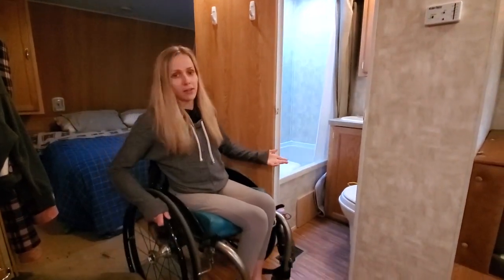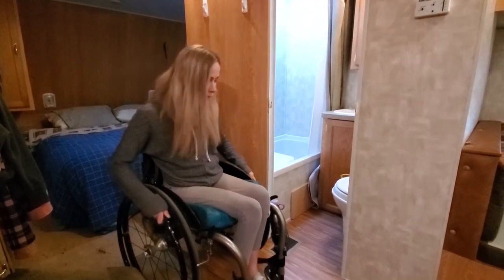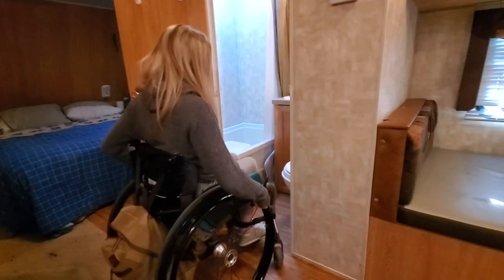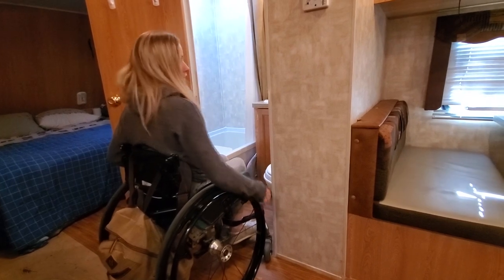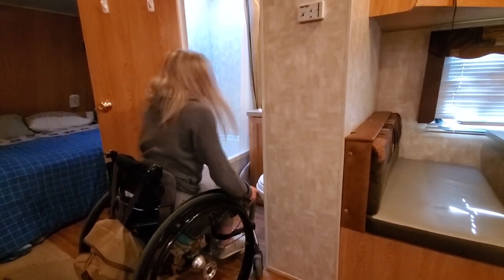The door is a standard door that's in any trailer and it's really tiny. Obviously I can get my wheelchair in there, but I have enough room that I can turn my wheelchair, and I literally just have enough space back and forth here to get up to the door and put my front two tires kind of against it.